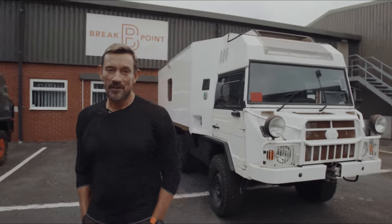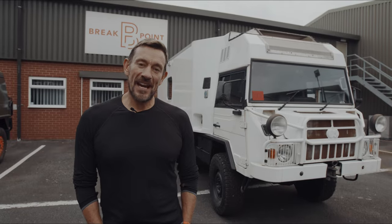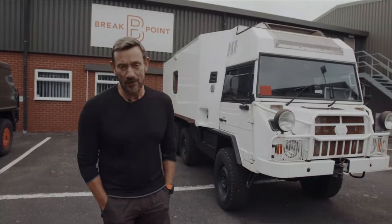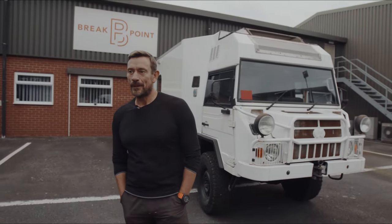My name's Oli Ollerton and welcome to Project Pins. Over the next six months we're going to show how we can transform this ex-military vehicle into an overland camper.